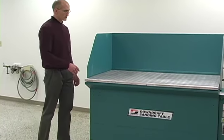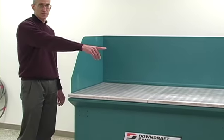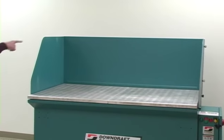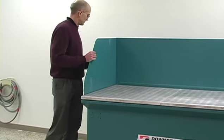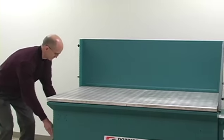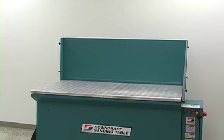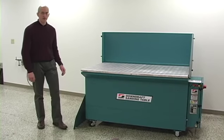The work surface is 36 inches deep by 60 inches across with removable side and back shielding. The work surface is easily removable for maintenance.